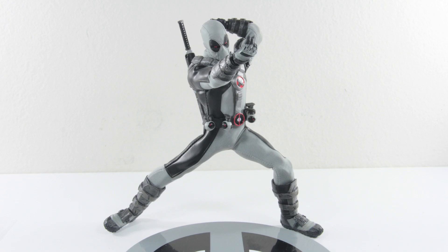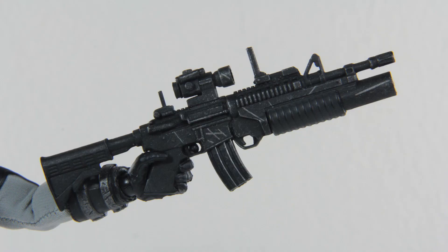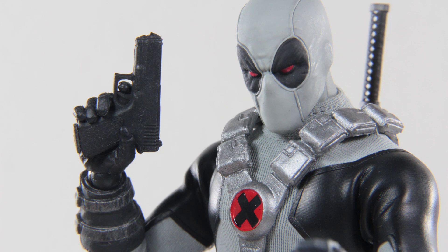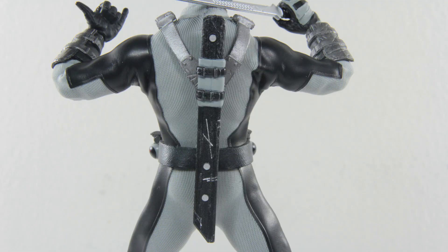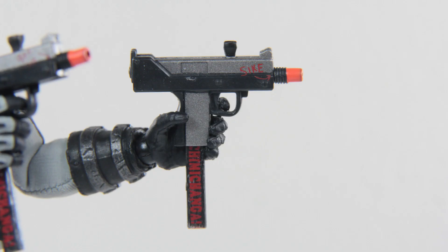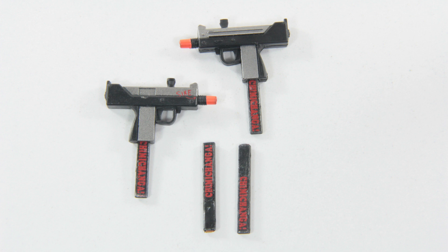Moving on to the accessories — this is where things get exciting. Starting with weapons similar to the previous package: he has the same rifle and six ammunition for his launcher. He only comes with one gun, same sculpt and detail just painted all black, and it does come with a spare magazine. The four grenades again with different paint can be attached to his belt. He comes with only one katana. He also comes with a pair of Uzis — even though the paint is just black and gray, they even fine-printed some words on them: one says 'psych' and the magazines themselves have 'chimichanga' printed on them. The magazines can be taken out from the Uzi and they still provided a spare pair.